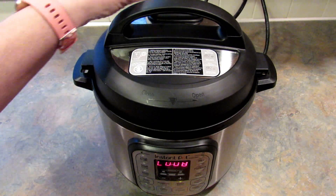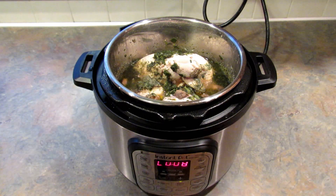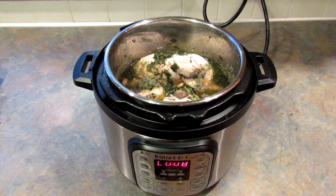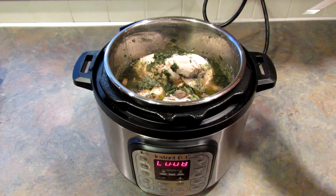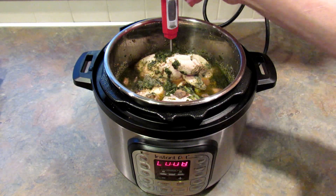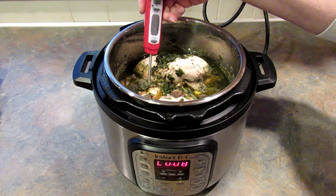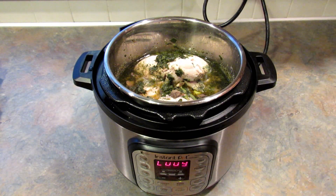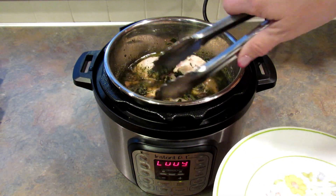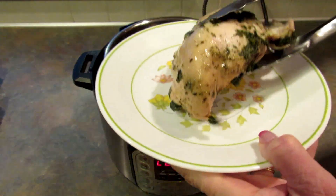The time is up. I've released the pressure and I'm going to open it up. I want to check to make sure the meat is thoroughly cooked. We're good. I'm going to take the chicken breasts out — that is a huge piece of chicken.